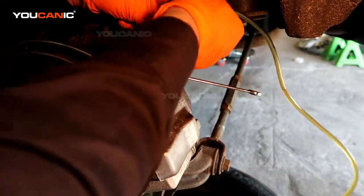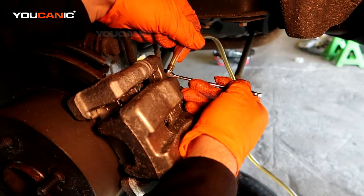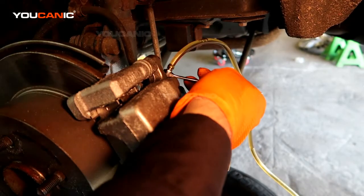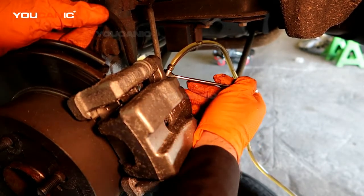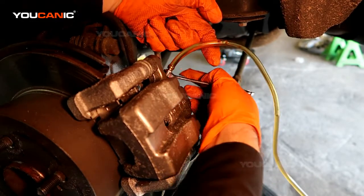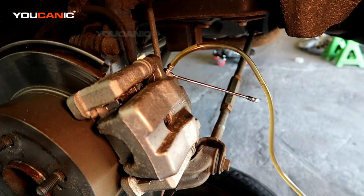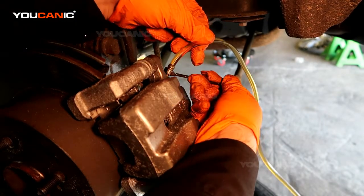At the rear left caliper, connect the hose. Before you get the valve loose, have somebody press that brake pedal a few times and keep it pressed. You can see air coming out right there — tighten it. Ask them to pump the brake pedal a few more times and keep it pressed, then loosen and tighten again. Quite a bit of air is coming through this one. Make sure you check the brake fluid reservoir — you don't want it to go too low, so top it off as needed.